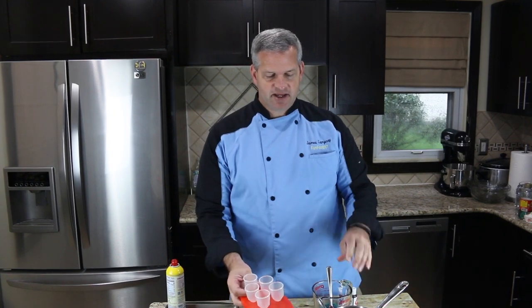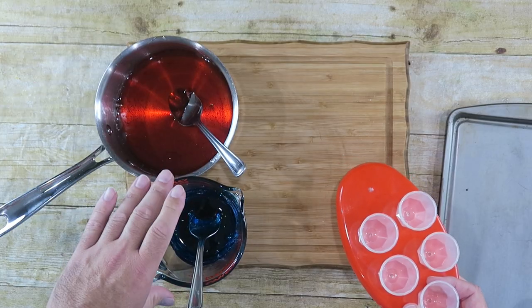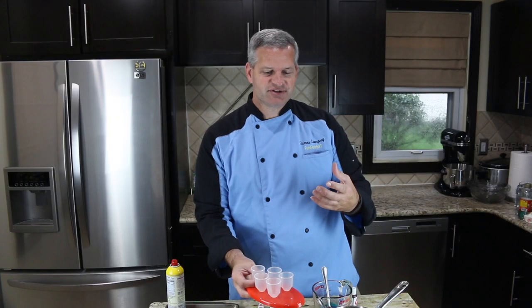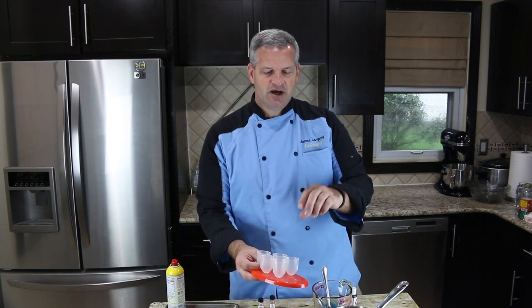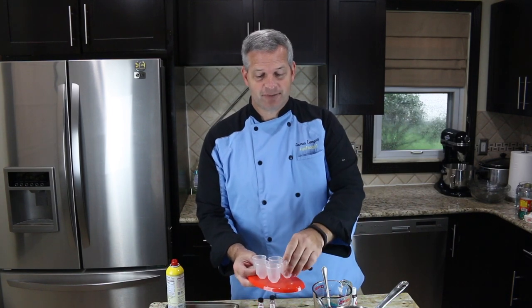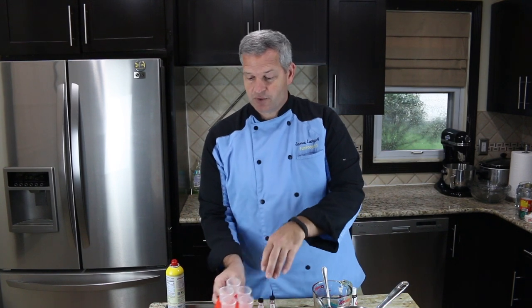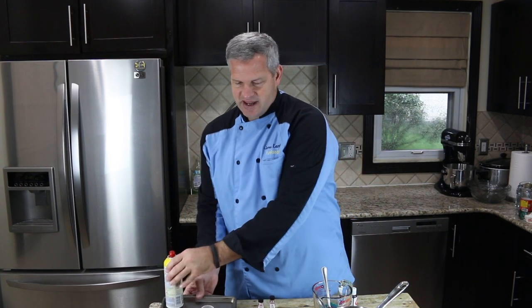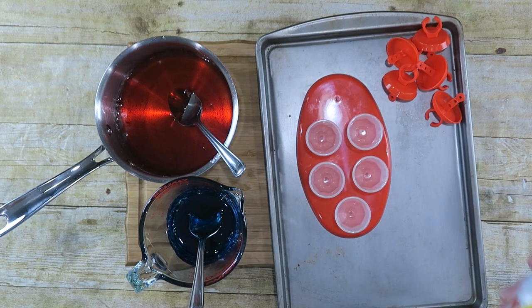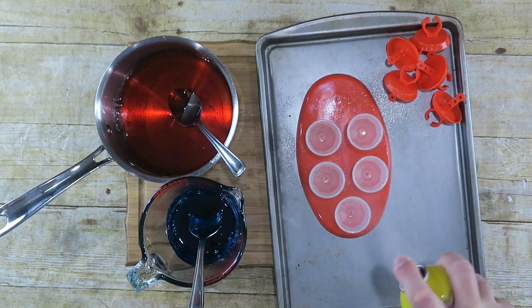Now this starts to harden up fast so we do have to work quickly here. You want to use the one in a Pyrex bowl first because it's not as hot as the other one. I'm using plastic containers which is very dangerous to do so be careful. If you have the silicone ones they work so much better. I have it on a cookie sheet just in case things don't go right. I'm going to spray inside of each.